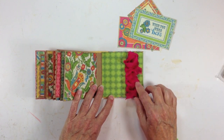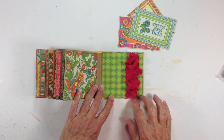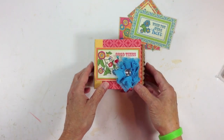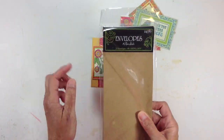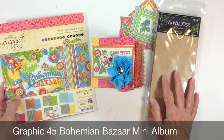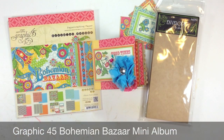And this is the back inside cover — some more Webster Pages Bloomers trim that I just kind of scrunched up so it would fit on this back page. So that's my quick little mini album created using number nine envelopes and the Bohemian Bazaar 8x8 paper. There you go everybody, thanks for watching! Bye bye.